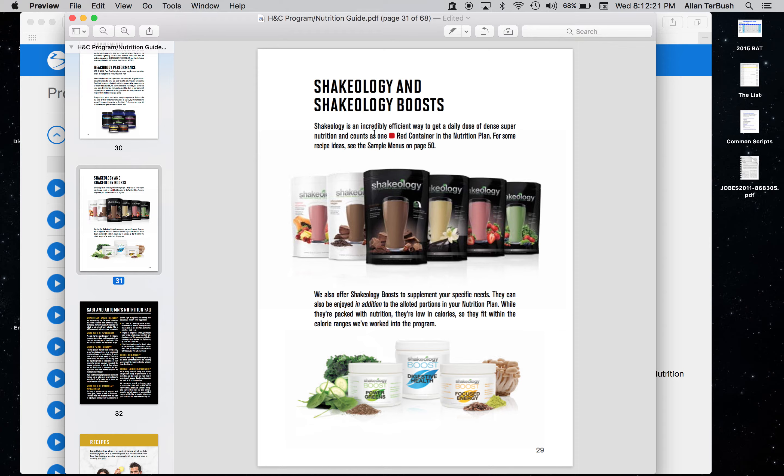Someone also asked about Shakeology — that counts as a red container, unless you start mixing things into it. If you just take one scoop of Shakeology by itself, that's one red container.